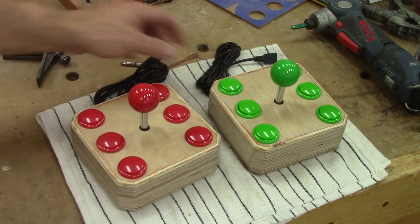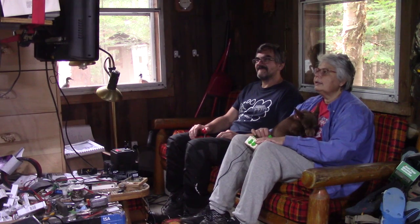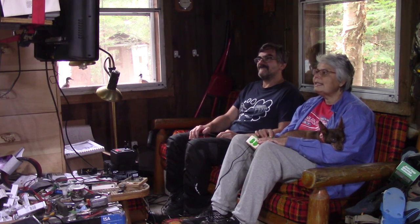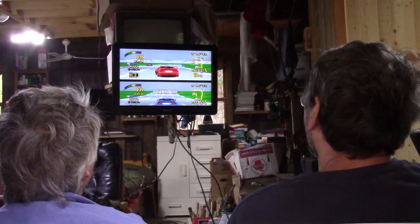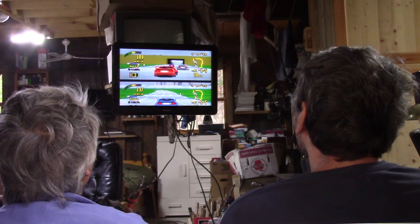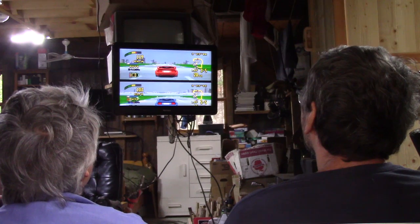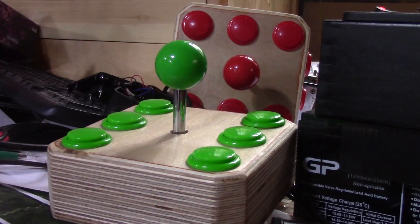And with those two joysticks, we will be able to play some 25-year-old video games. This was my nostalgic episode on the old Amiga. So if, like me, you have the weird idea to play old video games, you now know how to make your own joystick out of weird pieces of plywood. See you soon for another episode of The Woodpecker!